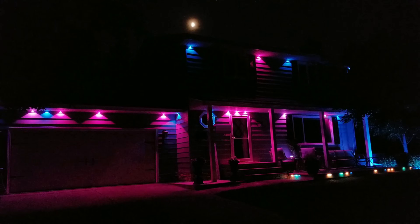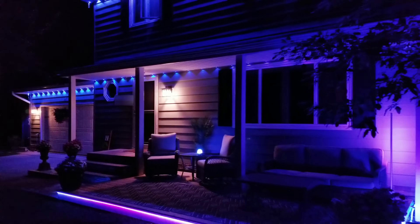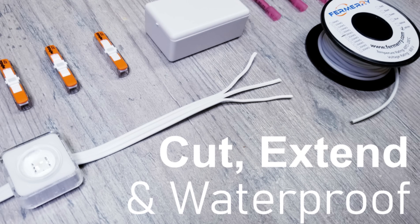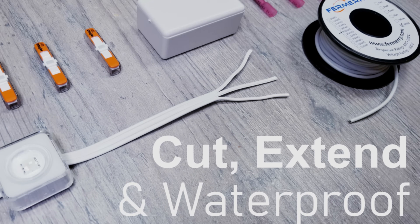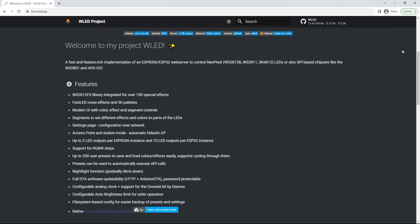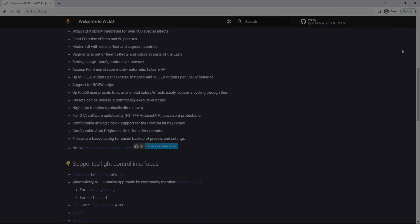I recently installed the Govee outdoor permanent lights on my house, which I absolutely love, and then followed up that video with another one going over how you can cut, extend, splice, and waterproof them. But curiosity got the best of me and I wanted to find out if they're in any way compatible with WLED, and if so, how you would go about getting everything set up.